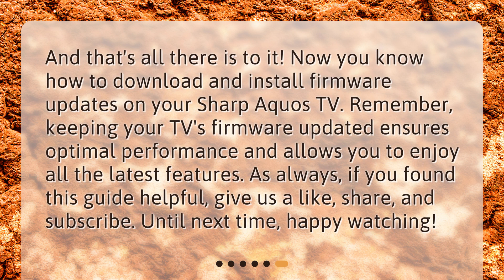And that's all there is to it. Now you know how to download and install firmware updates on your Sharp Aquos TV. Remember, keeping your TV's firmware updated ensures optimal performance and allows you to enjoy all the latest features. If you found this guide helpful, give us a like, share, and subscribe. Until next time, happy watching.